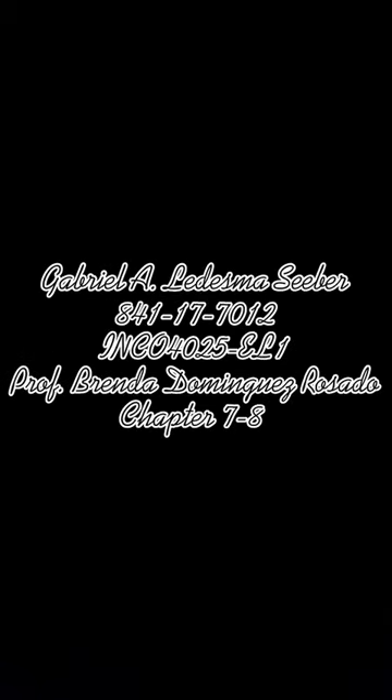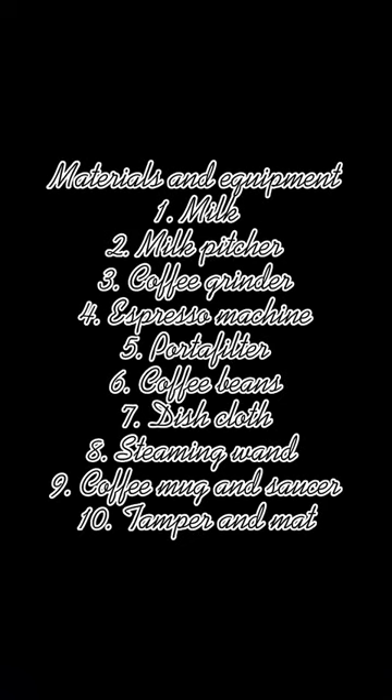Welcome to this video tutorial on how to brew a cup of happiness. Today, we're going to be making the world's very best cup of coffee. So here are the materials we will need.